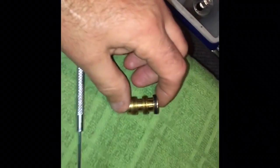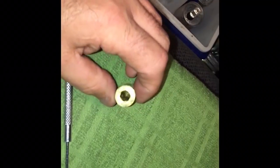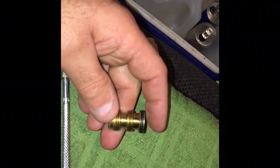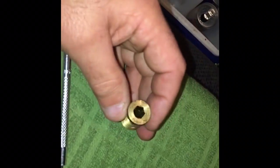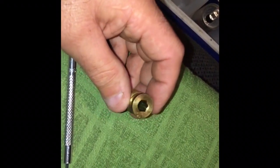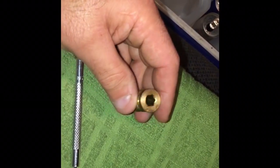Hey guys, OCRefrigeration.com here. This is a suction service valve — you know how they leak around the o-ring? The suction service valves leak, and the liquid service valves leak. I just removed the circlip. I've been doing this 35 years and I've never removed one of these things before — I've just cut them out and put in an access tee, the big old 7/8s access tee.